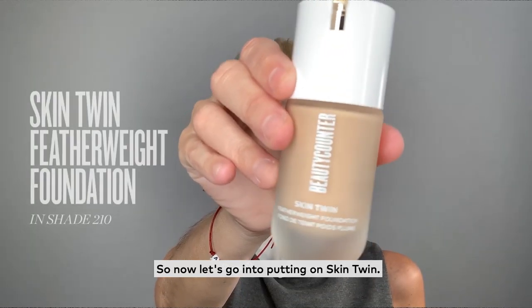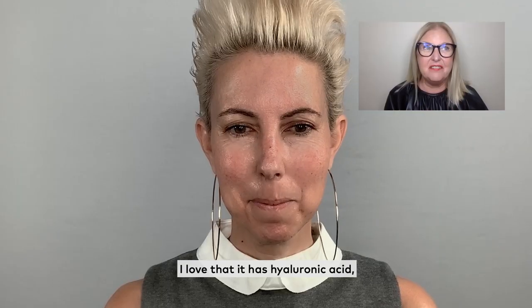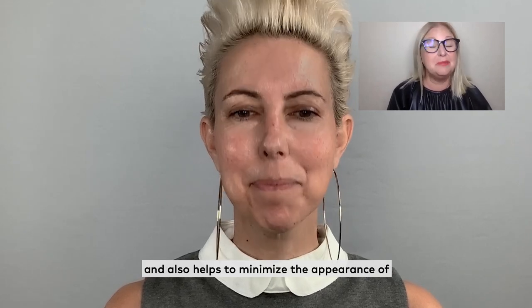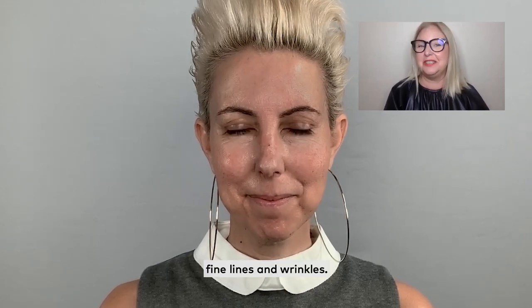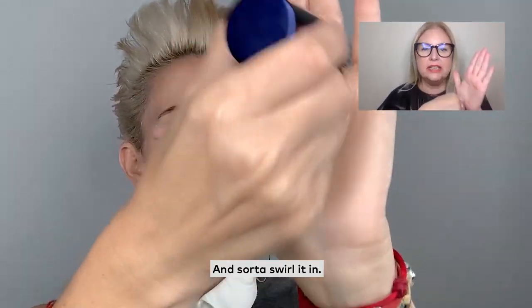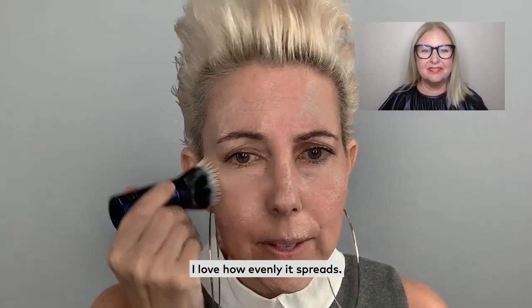So now let's go into putting on Skin Twin. I love that it has hyaluronic acid, which visibly plumps the skin and also helps to minimize the appearance of fine lines and wrinkles. Take your retractable brush and sort of swirl it in. I love how evenly it spreads.